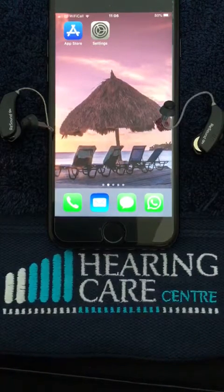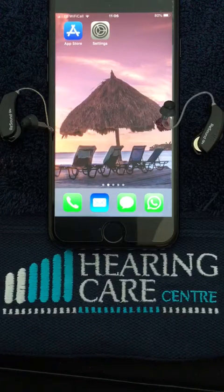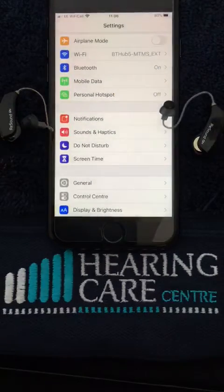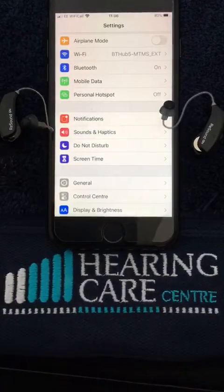There are other hearing aids within the ReSound range that have this facility, so please check with your hearing care provider or indeed the ReSound website to check compatibility. The first thing we need to do is check that our Bluetooth is on, and you can see on my phone Bluetooth is switched on.